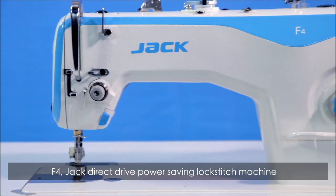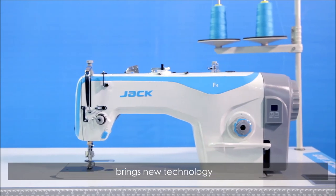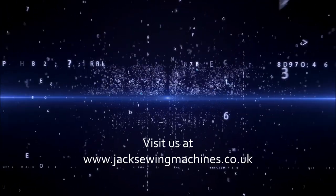F4 — Jack Direct Drive Power Saving Lockstitch Machine. Brings new technology. F4: Power Saving Leader. Always be imitated. Never be surpassed.